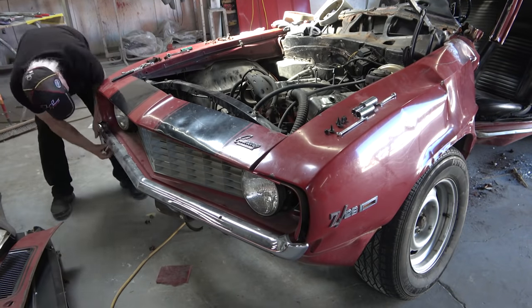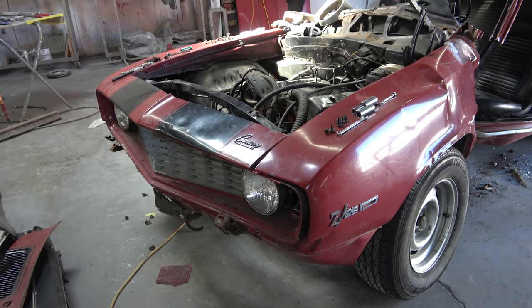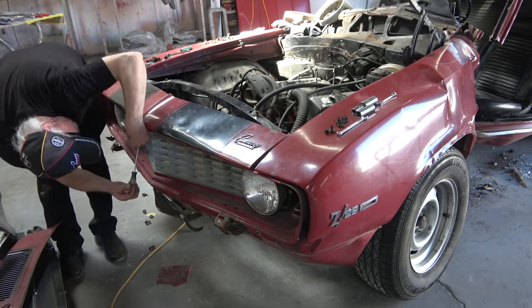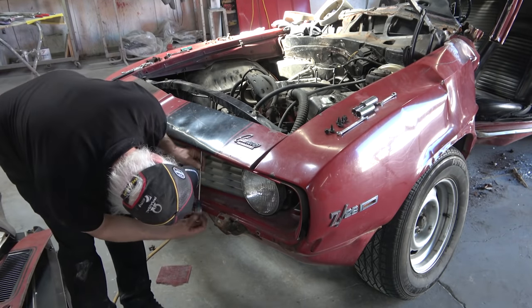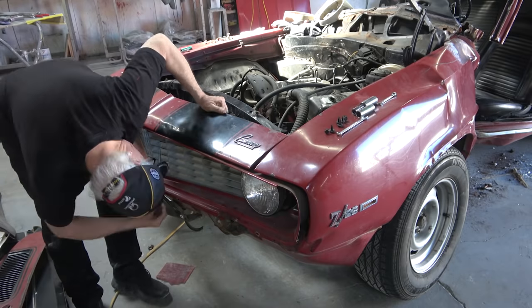Here I'm removing the front bumper, which was undamaged. The grille was undamaged, the lower valance was undamaged, and the header panel is damaged so that's probably going to be replaced. The passenger side fender is undamaged but it's got rust in it, so we're going to replace both front fenders on the car.